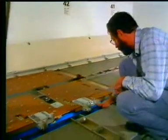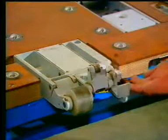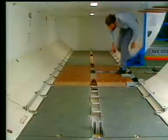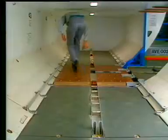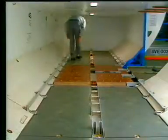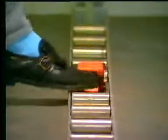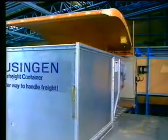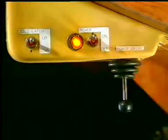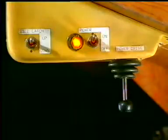Lower the two manual sill latches. Lower the XZ latches. Switch on the power on the control panel. The cargo loading system is now ready to be used.